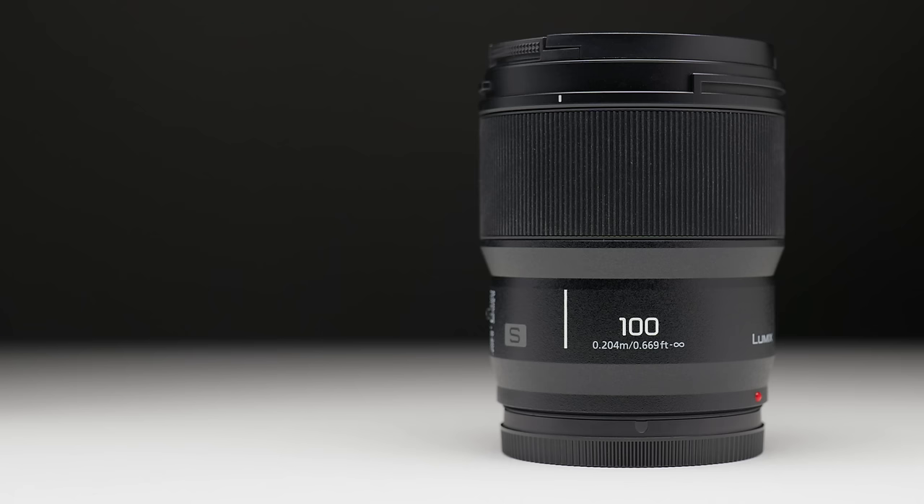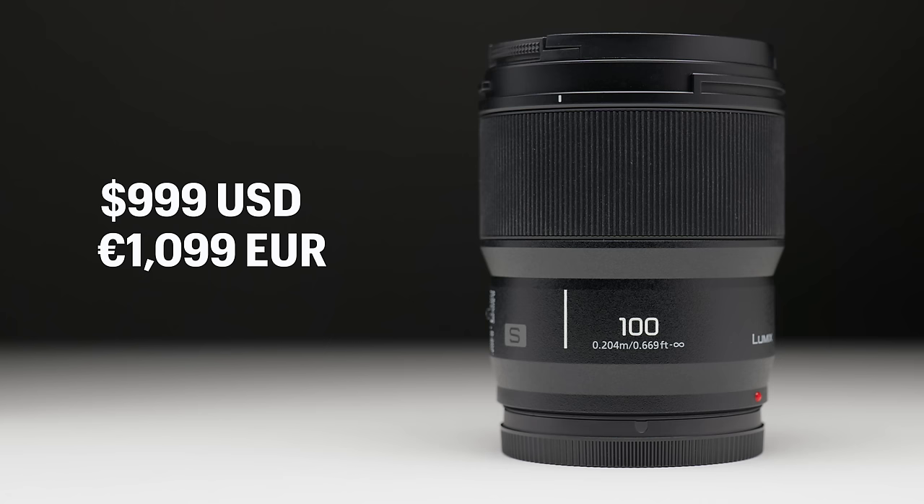This lens will cost around $999 US dollars or 1099 euros, and I'm guessing around a thousand pounds too, although I've not been told the actual price in pound sterling yet, but I'd say somewhere around the thousand pound price point.